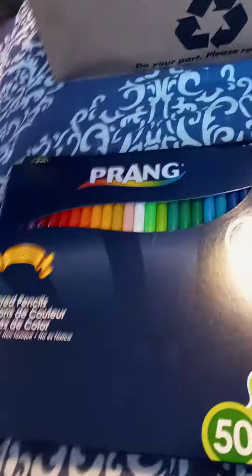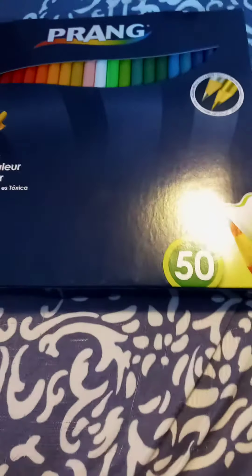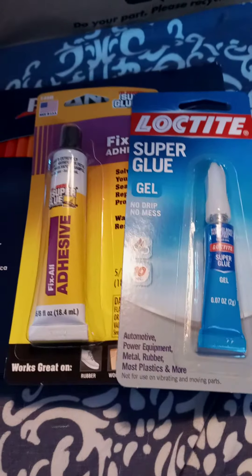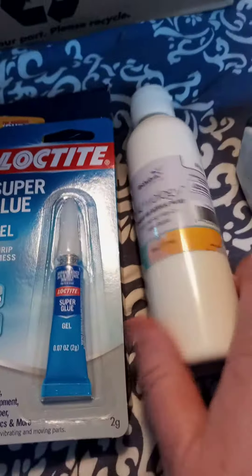Some more colored pencils — I know they've had these before, I don't know if they were 50 count or what. Super glue, because you never know what's going to work. And my acrylic paint.